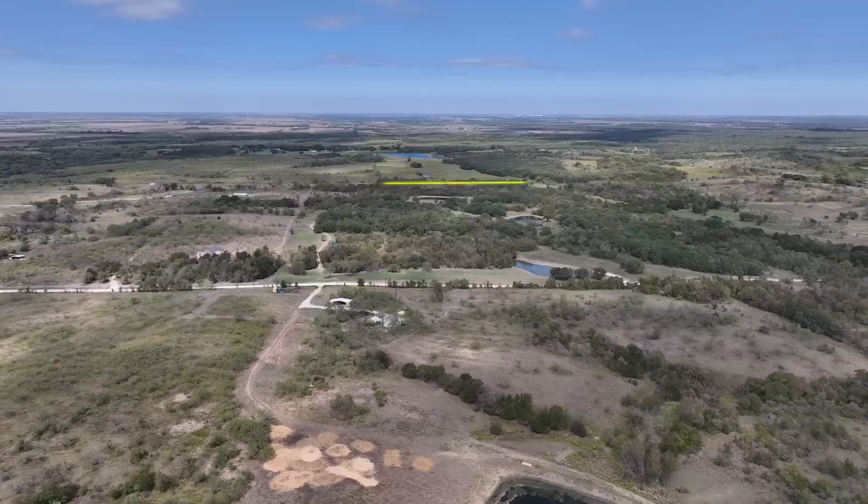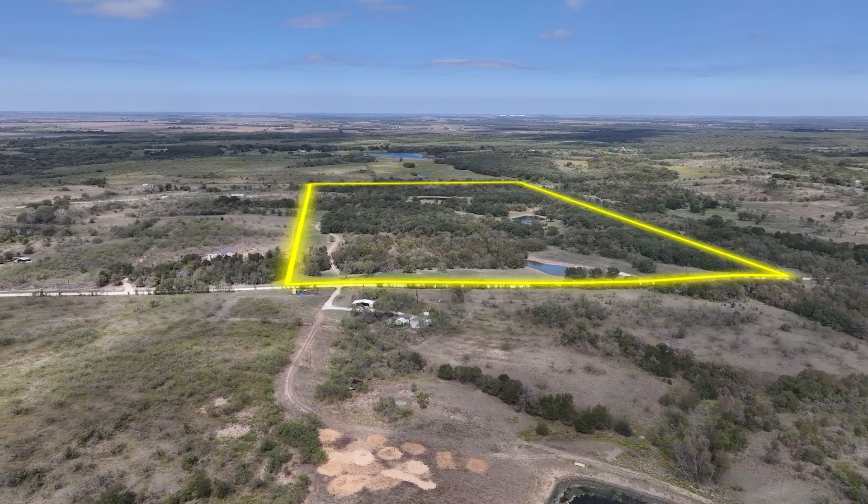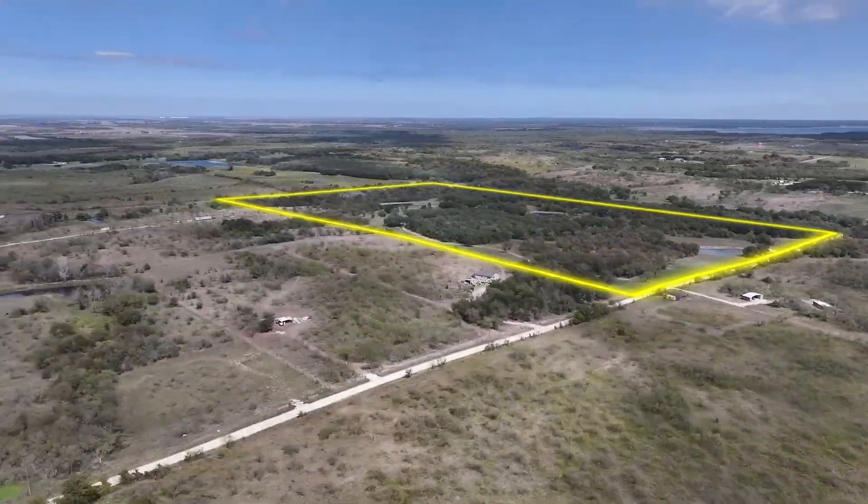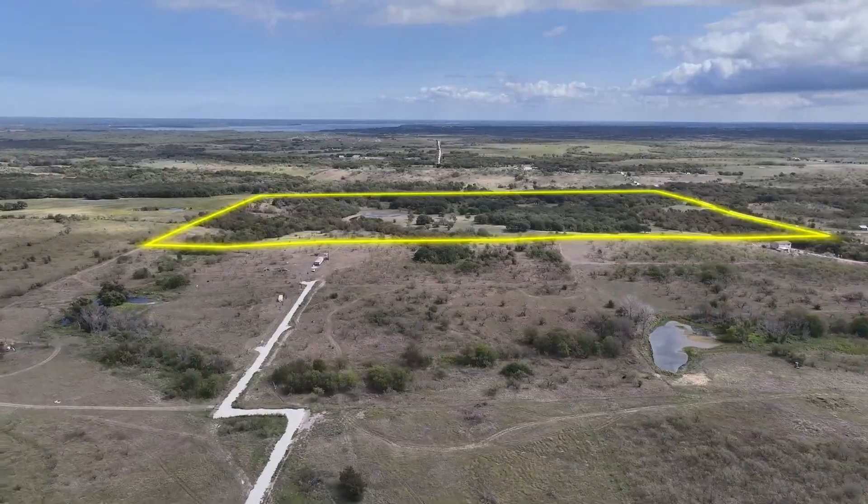I'll put a red flag or a pink flag — something that's easily seen from the sky — at each corner. Then when I fly and do all my drone photos, in my editing process I'll draw the lines from the flags. No matter what angle I'm flying, a lot of people say you can't do property lines when you're flying because you're at different oblique angles, but I can if I walk the property ahead of time and have those flags out there.